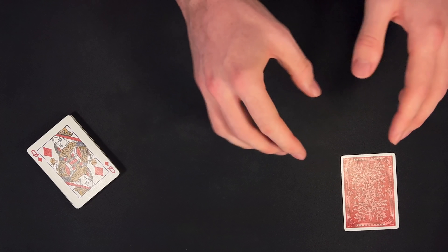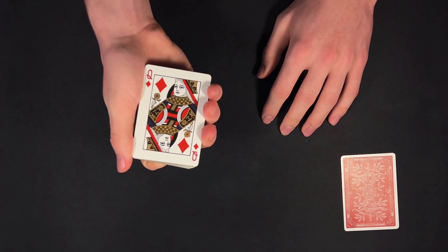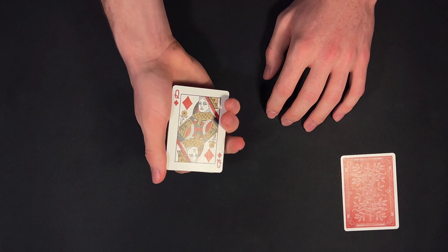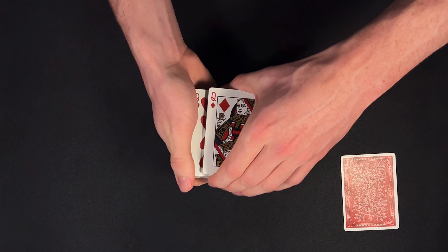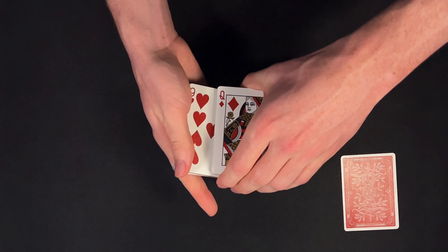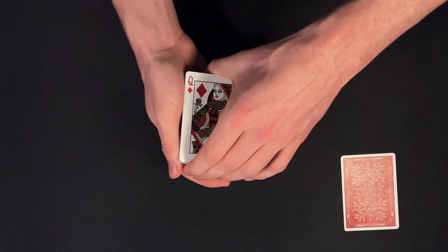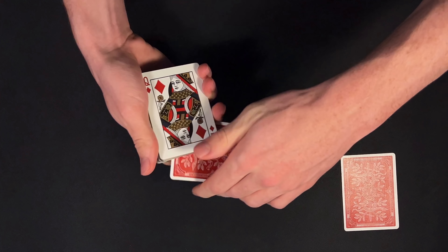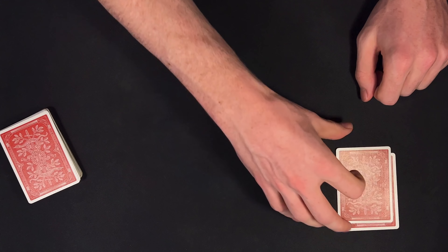We're going to take the four jacks and place them face down on the table. We'll get back to them a little bit later. Right now I would have my spectator call stop anywhere as I riffle down the side of the deck. Let's say they call stop right here — we're going to separate the deck there, take a look at the card — in this case the nine of hearts — and we're simply going to reverse it, turn it over, out-jog the nine of hearts, and place it in our pile of four jacks. So now we should have a total of five cards — one, two, three, four, and five.